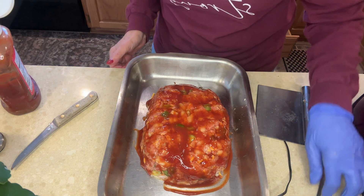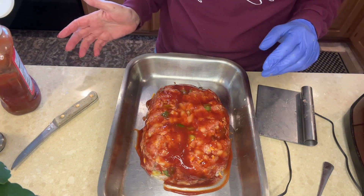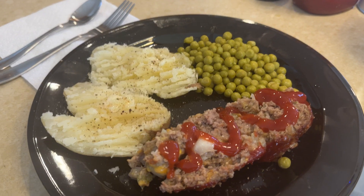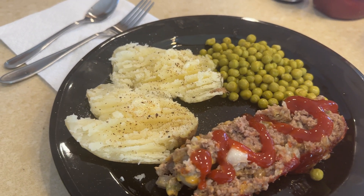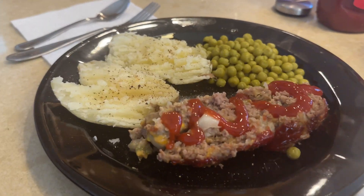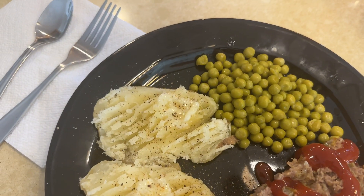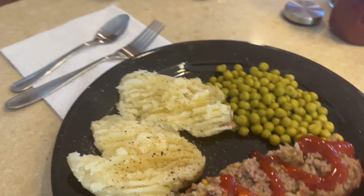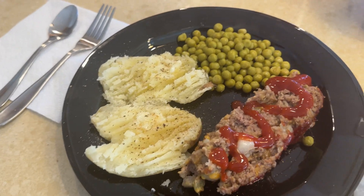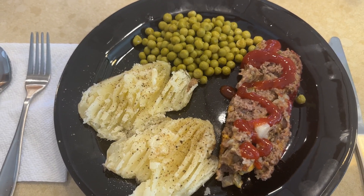I'm going to pop this in the oven at 350. I'll try to time it and tell you how long it was. Here it is, folks — I had a few potatoes left, and I had a can of peas, opened that and buttered them. And here's the meatloaf. Hope you try it, and I think you're going to like it. Bye-bye now.